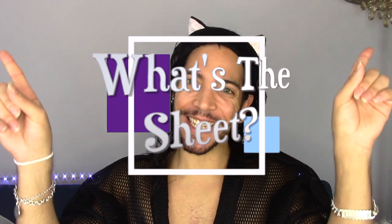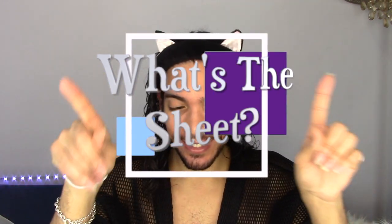Hey babes, welcome back to my channel. Today we have a brand new segment called 'What's the Sheet.' I hate sheet masks — I don't like sheet masks, I hate putting them on, I hate them so much.